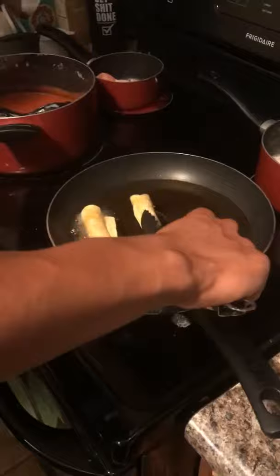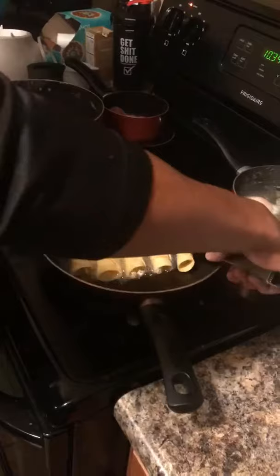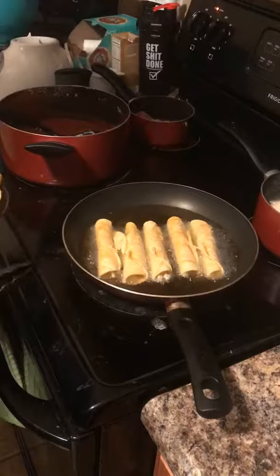Now that we have the flautas rolled, we can actually put them in the pan to fry. You want to be careful of any oil jumping up at you. Let them sit there for a couple of minutes, then turn them around, and then they should be ready.